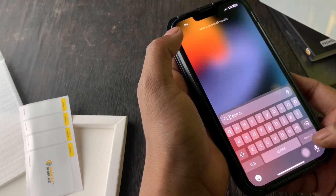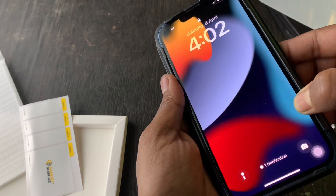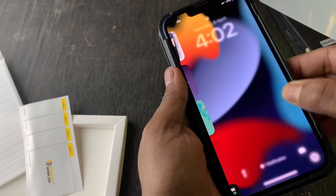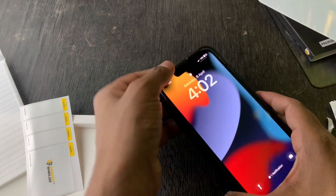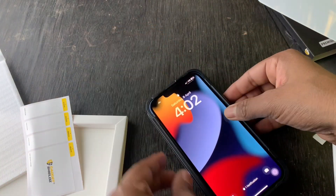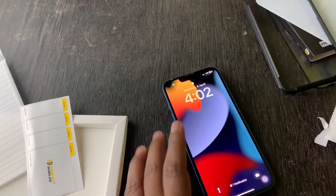If you talk about my experience, I don't believe that I have put tempered glass here before — it was that easy. If you put it, you can also put it. Overall, you can see how easy it was. If you talk about tempered glass, there is no issue here.